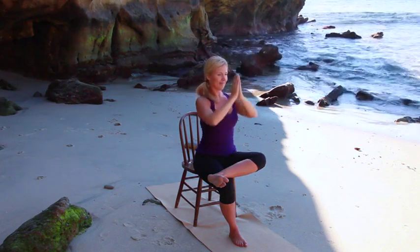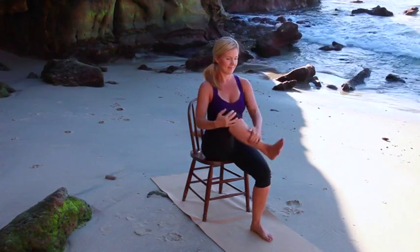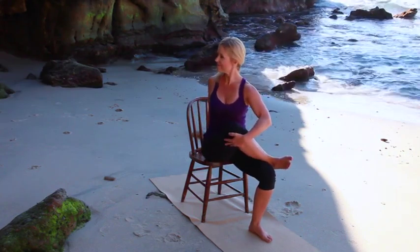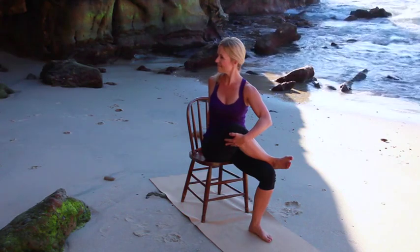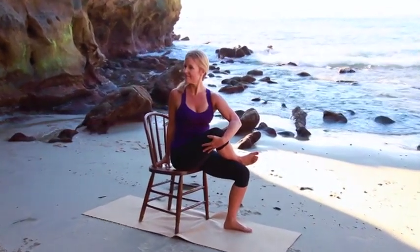Slowly release and return to center. Sitting tall, draw the right knee into the chest. Place the right ankle over the left thigh. Keeping the right foot where it is, hug the right knee in towards the chest. Use the left hand to clasp, adding a gentle twist. With the sternum lifting and the spine long, use the right hand behind you for support. Turning from the navel, ribs, and chest, stretching through the right outer thigh and hip.